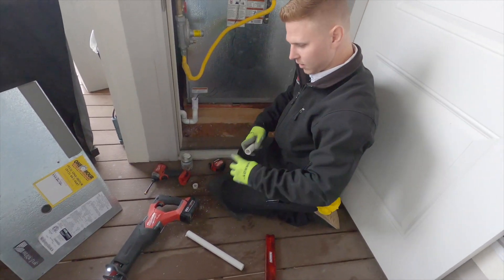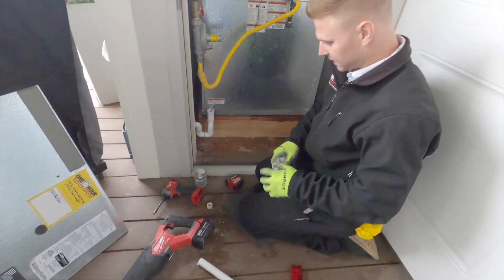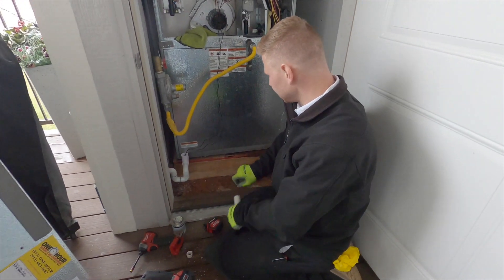I like having that guard on the saw — you can set it across and just slide right down. Keeps it a nice clean cut.